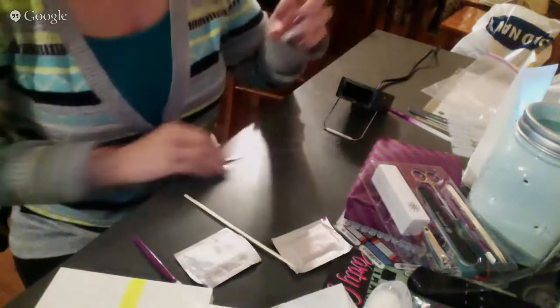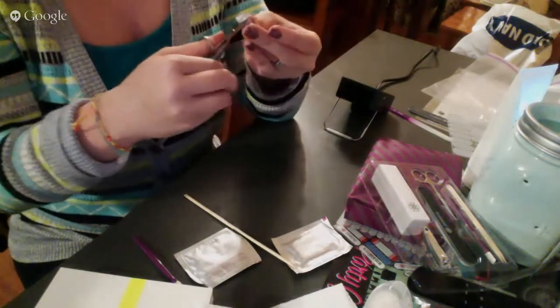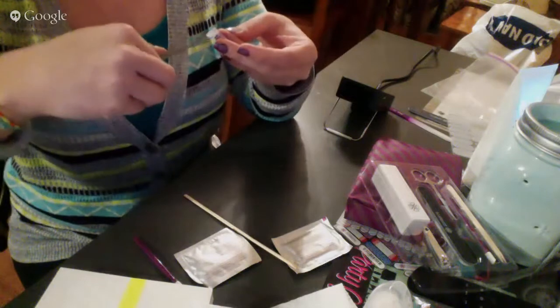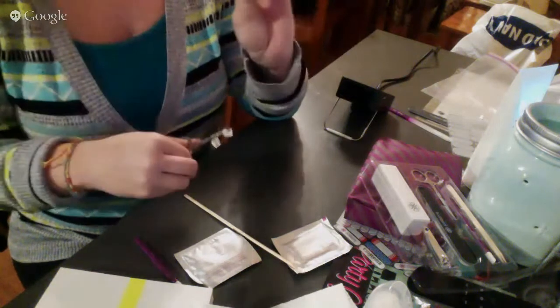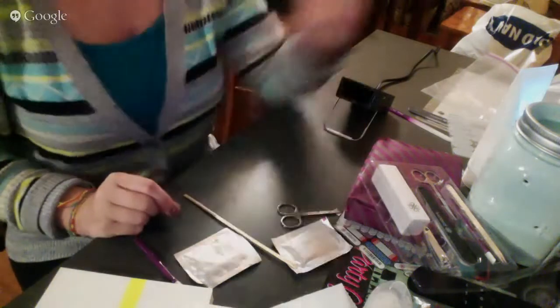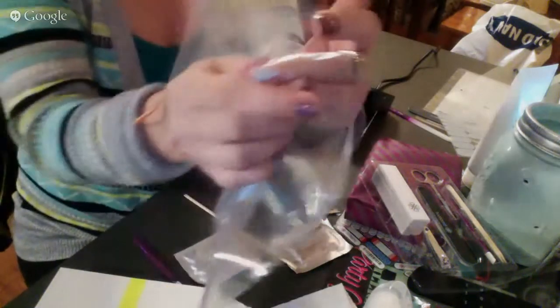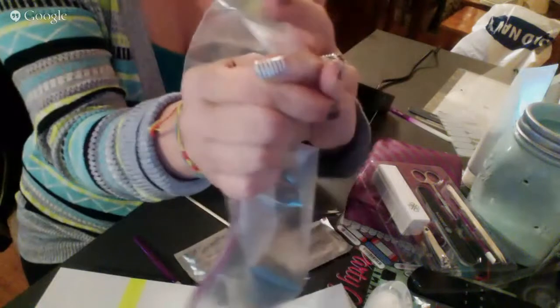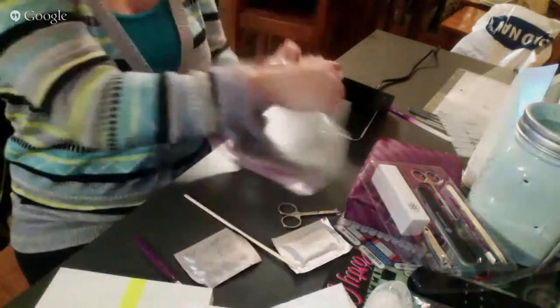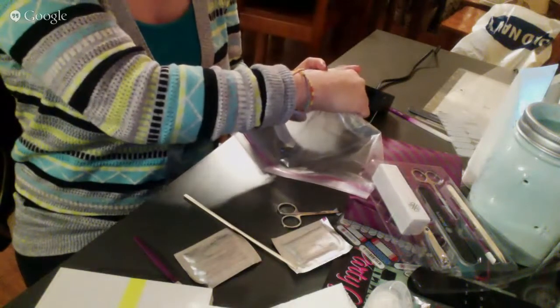I'm going to take my nail scissors, which come in your kit, and just trim off the excess. A step I like to add to make sure I have a really good seal is I take a Ziploc baggie — yes, a plain old Ziploc baggie — and wrap it around my nail. I pull down really tight and hold that in front of the heat, kind of shrink-wrapping it onto my nail.